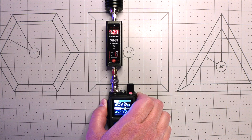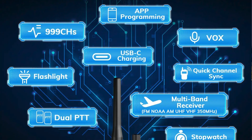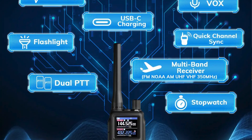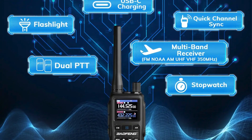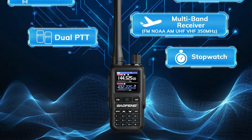Both feature Bluetooth programming via a not-great app, which I've covered in other videos, convenient USB-C charging, dual push-to-talk buttons, dual watch, dual standby, a customizable side key, stopwatch function, channel/frequency clone, VOX hands-free mode, and of course, scan mode.